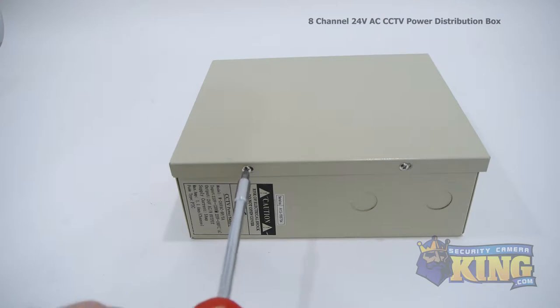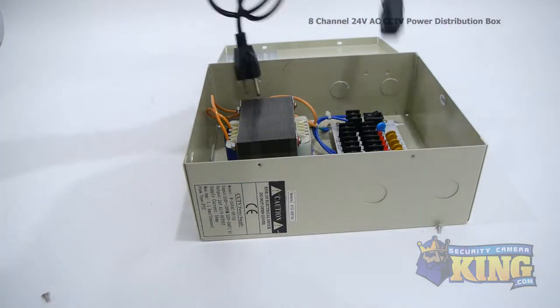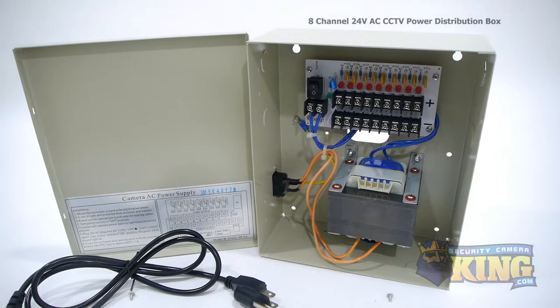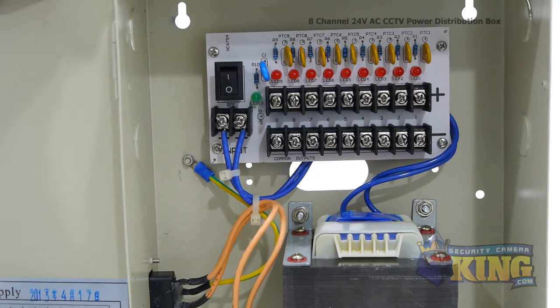This 8-channel power box is for 24-volt AC power cameras, or cameras that accept dual voltage. You can also use this power box for longer runs with 12-volt cameras using a step-down converter.